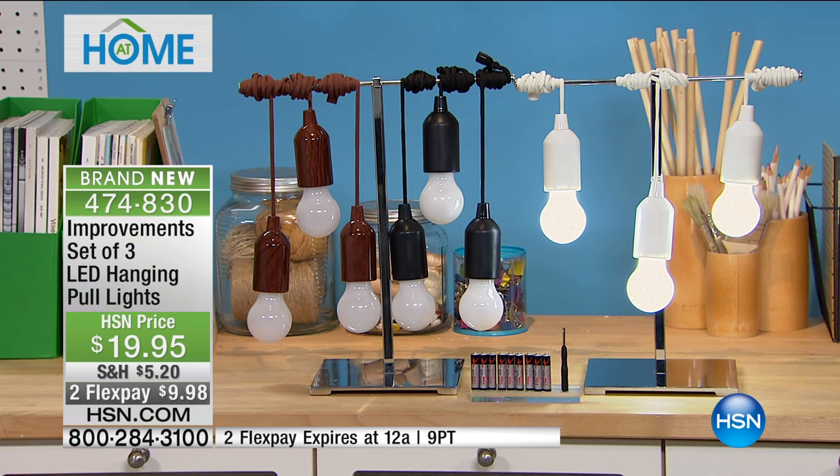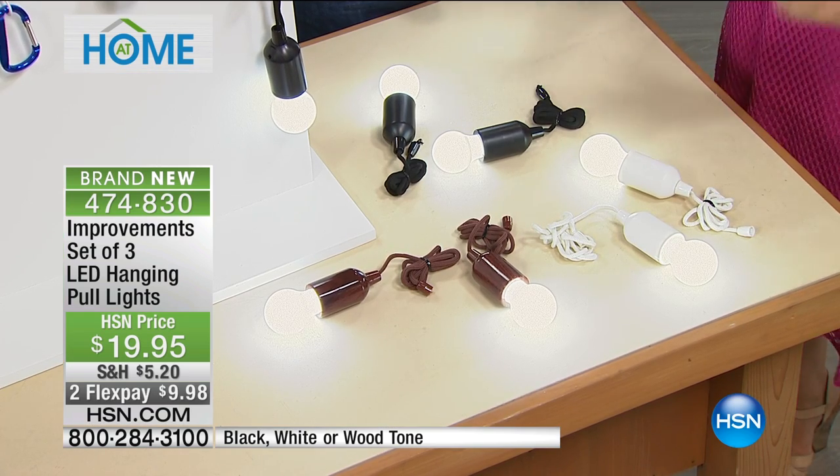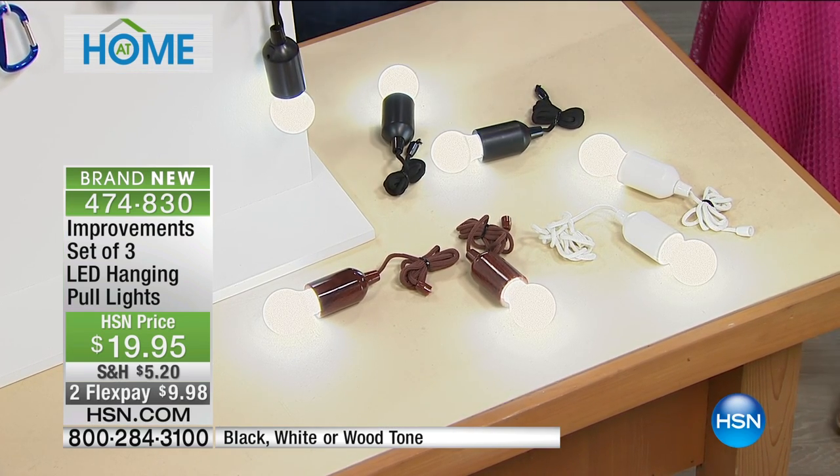We're going to give you the batteries — the batteries are included — and you're going to get some color choices as well. You can either do them in a very pretty bronze... wood grain. It's pretty darn close to real wood. White, and then we have black as well, and we have Tim Wilkins here who's visiting.